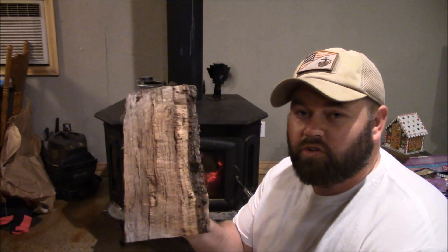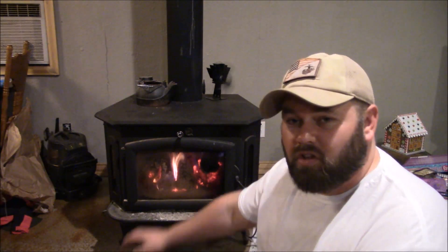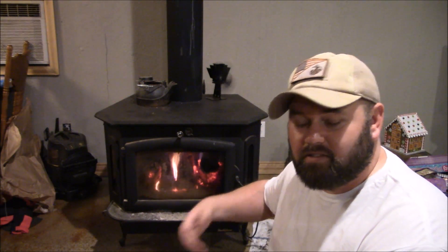I've got some good dried oak right here and some already in there — obviously it's going pretty good and it's hot. I wanted to make a video talking about the wood stove again because I've had a lot of requests since it's the middle of winter and people are interested in this stuff.